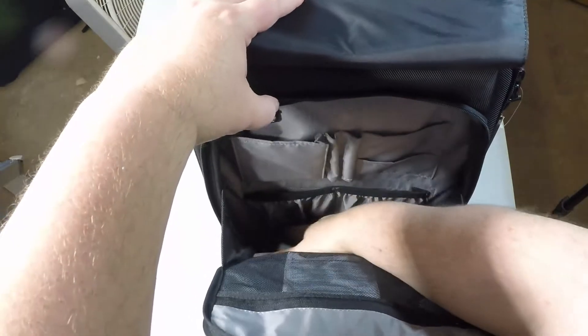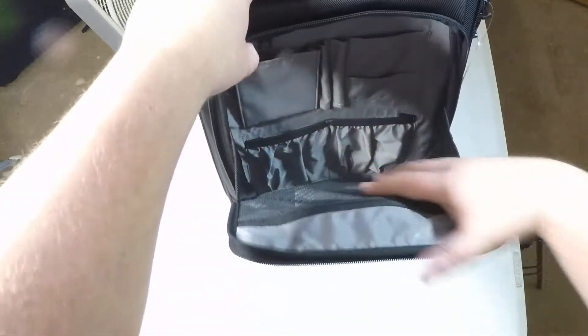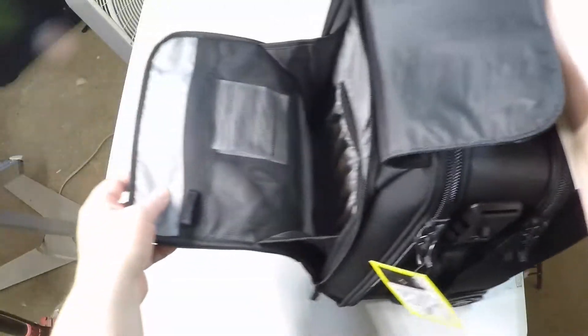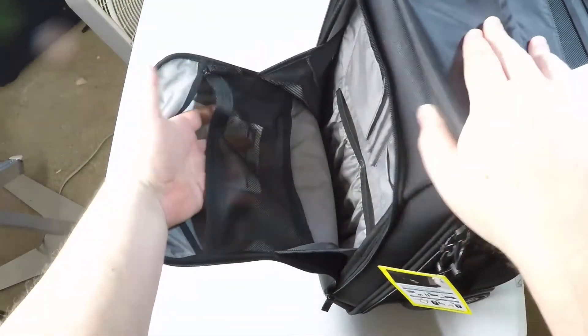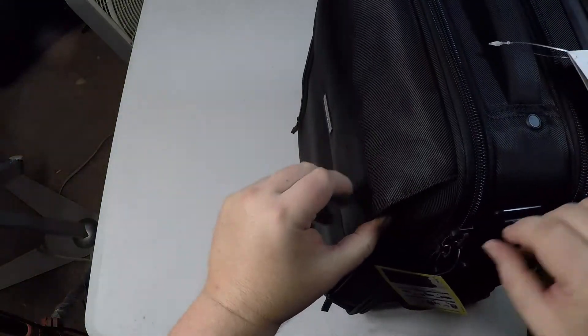It's got a front workstation pocket so you can literally just use it as your little office while traveling, and it's got ample carry-on compliance space where you can put all your stuff. It also has a smooth rolling experience with a two-stage aluminum telescoping handle and two rubber wheels — very easy to pull and it's going to take some beating.